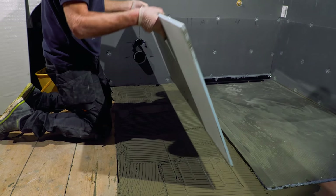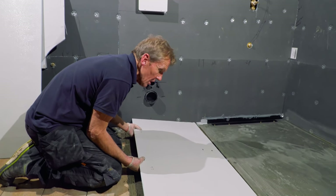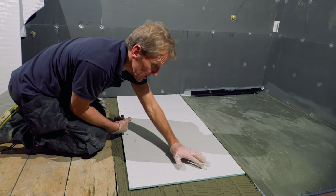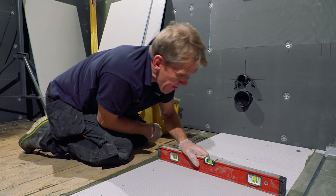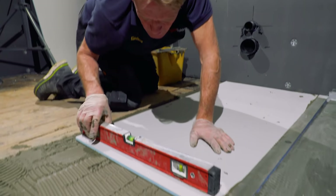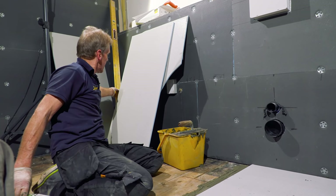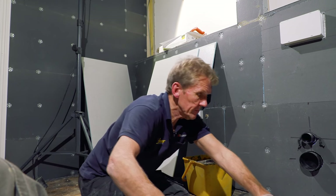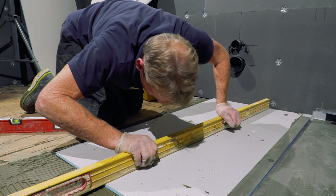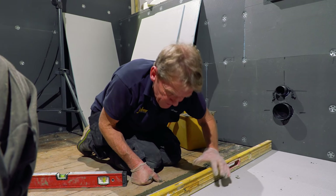This adhesive's going off a bit faster than I wanted, due entirely to the fact that they've got the central heating on in this house. That's level, that's level - it's a little bit high there. Let's get the straightedge on the case. It is too long - that's when you have to saw a bit off the end. That's lovely actually - that, my friend, is spot on. Let's get the next one in.